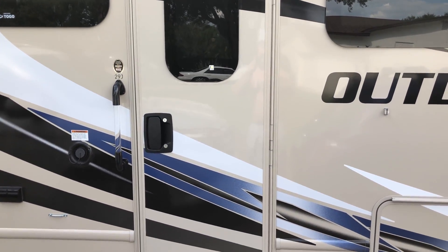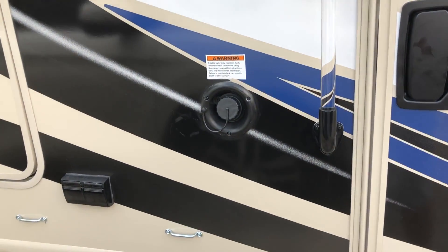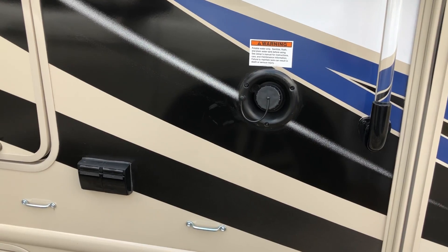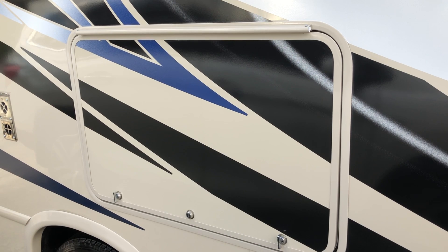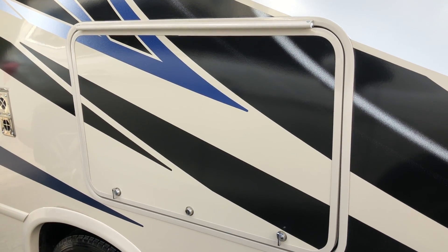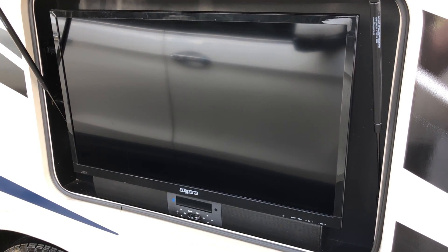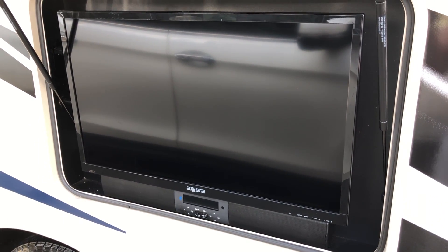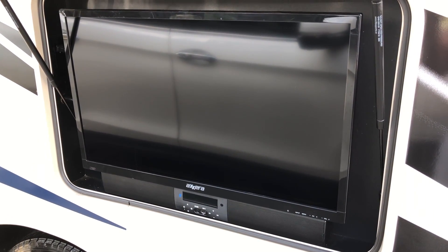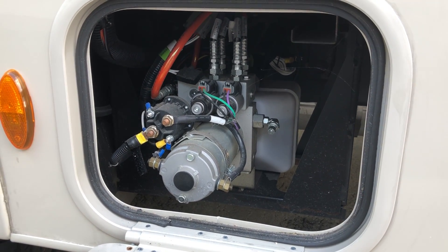Right here is where you fill your water tank if you want to use onboard water instead of shore water. Right here we have a 32-inch TV and sound bar. The TV is not bad — I have no problems with it. The sound bar sounds decent enough. We play a lot of video games at night, me and my kids, so it's pretty nice having this on board.